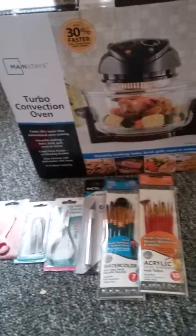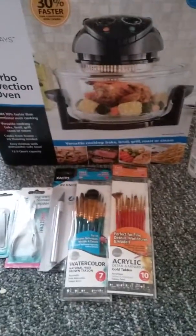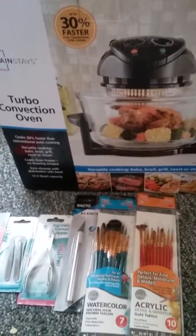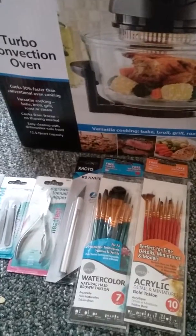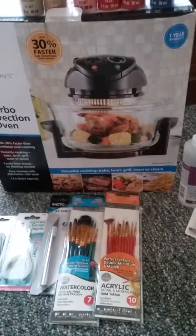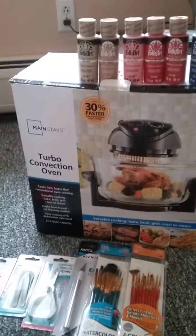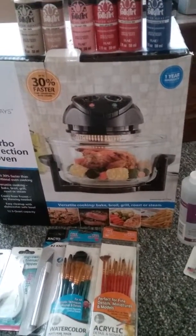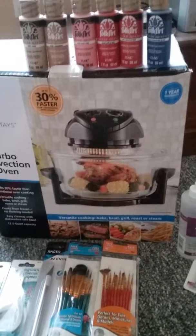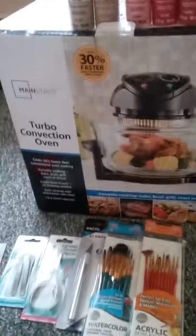Hey guys, Ladybug Baby Dolls here, welcome to another video. I'm going to be showing off a haul of reborning supplies I picked up a couple weeks ago before I started this channel. I apologize for sounding so quiet — I try to get these videos done when my kids are sleeping. There's a little disclaimer: some of the stuff will have to be returned or I'll find a different use for it because it's not quite right for reborning. No hate on that — I understand some of the stuff is not going to be right, but I figured I'd show it off anyway as a newbie mistake.